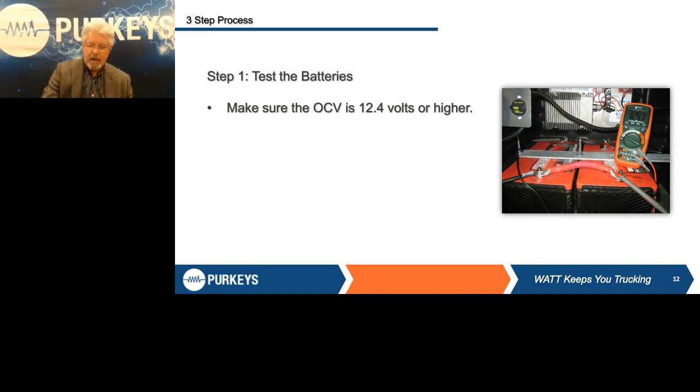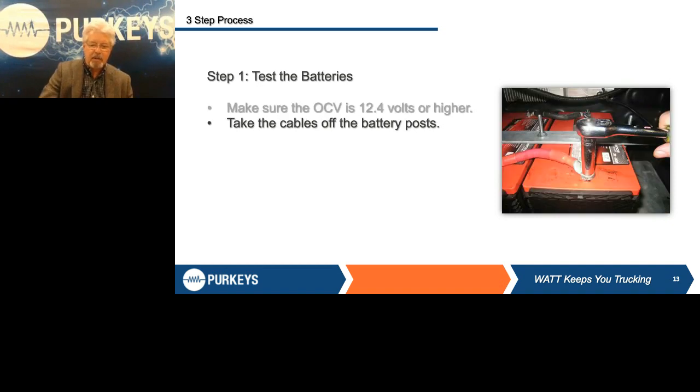Rule of thumb: if one of the batteries is bad, try to keep the batteries within about a six-month window. You want to keep that battery pack in balance as best you possibly can. So now you've tested the batteries and you know you've got good batteries.